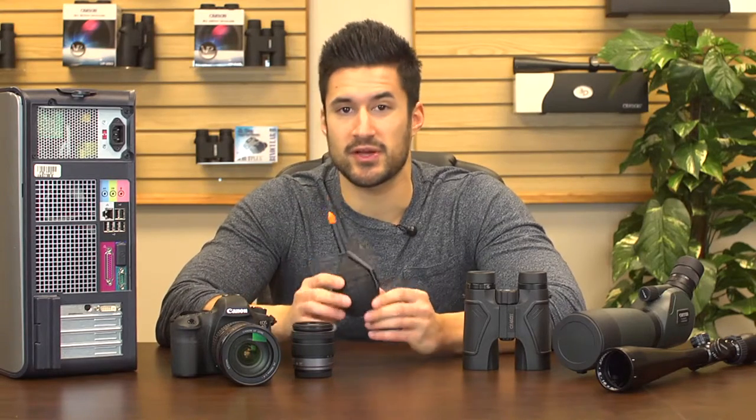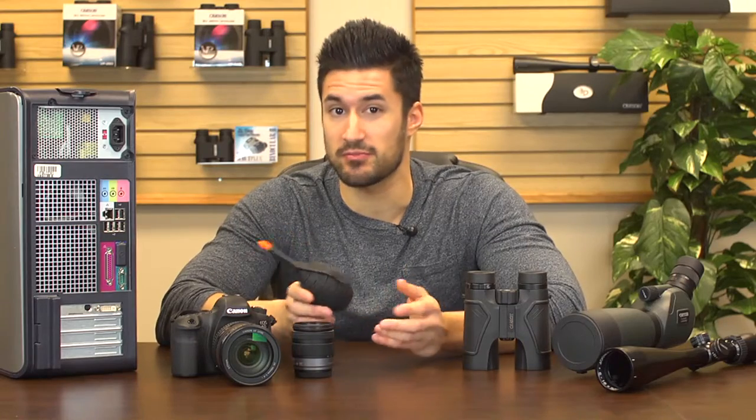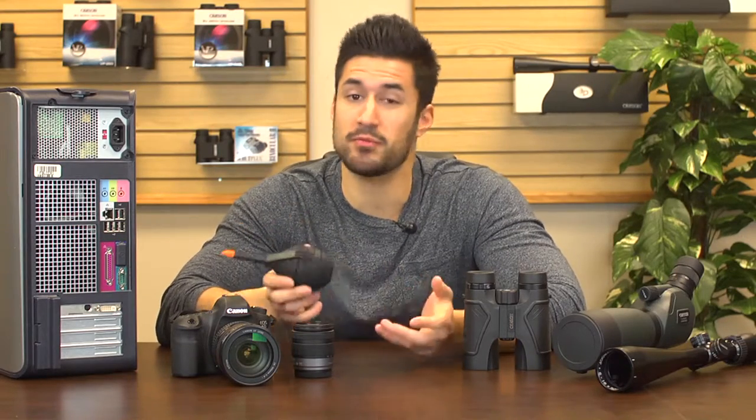Hey, what's up guys, this is Dov from Carson Optical and today we're going to check out the Dust Blaster cleaning tool. This is a handheld air blower that can clean off dust and debris from hard to reach areas or pretty much any surface.